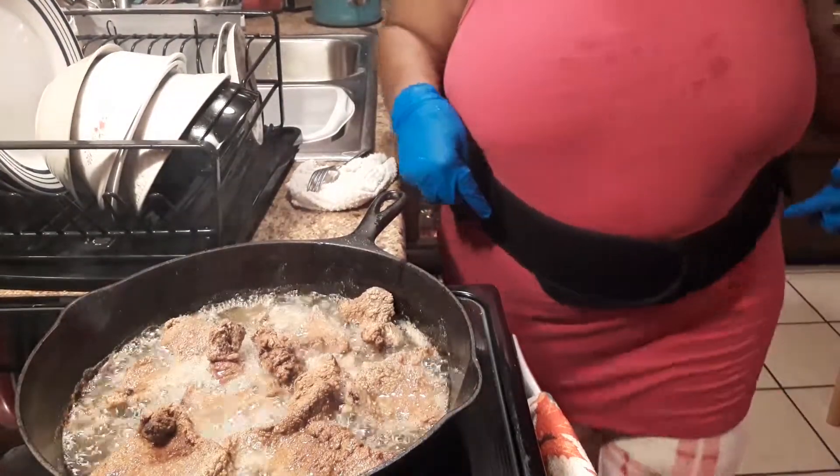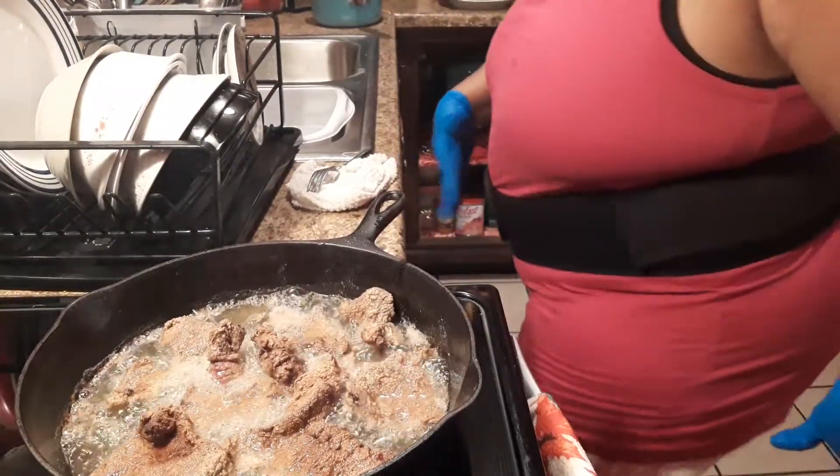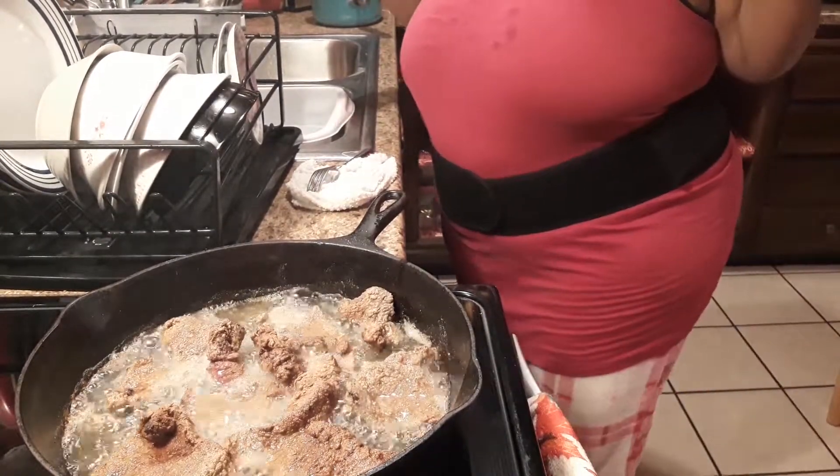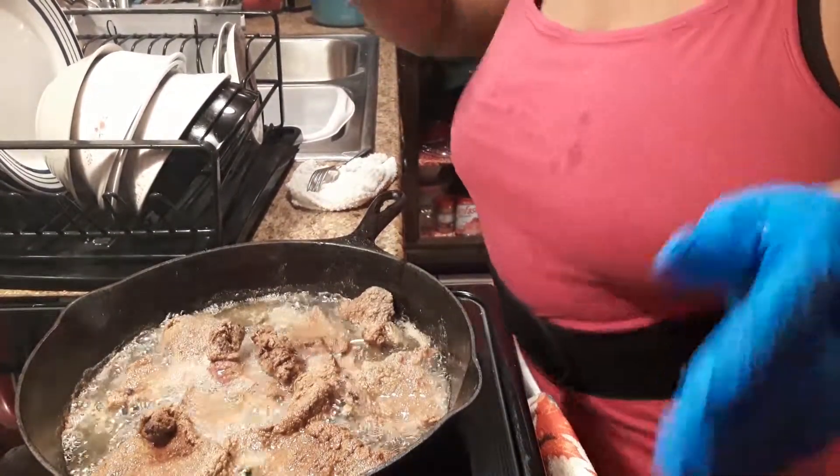Y'all see I'm wearing my little belt — keeping my stomach in. I'm trying to lose weight, you know, I gained a little weight. I had seven babies. I was already big before — I am a big-boned woman, I've been like this all my life. It runs in my family, heavyset.